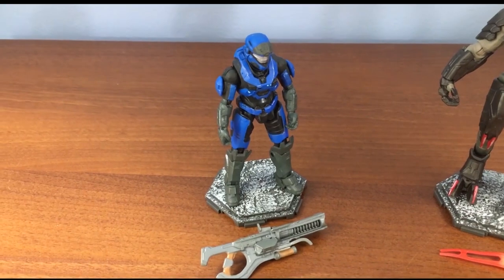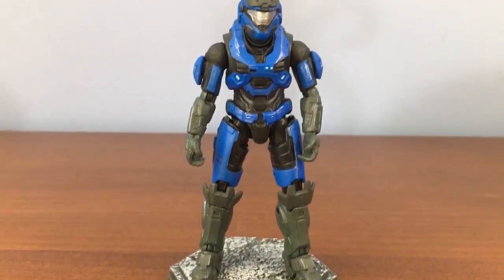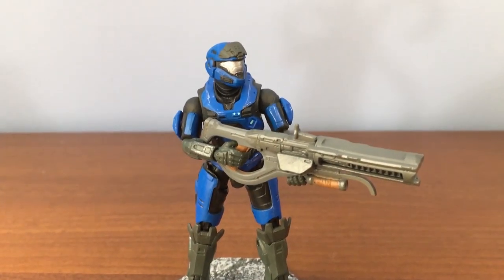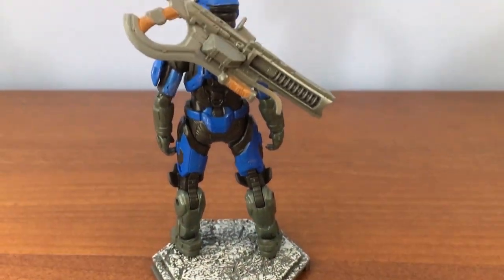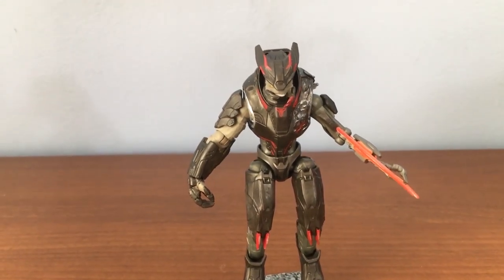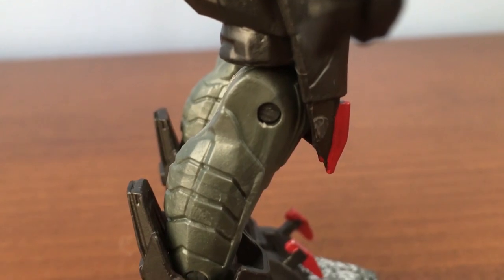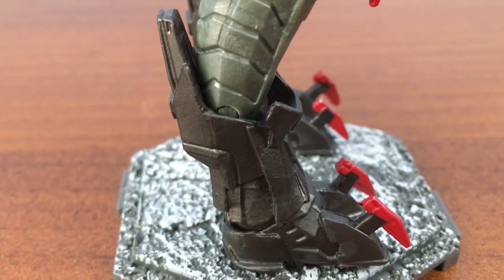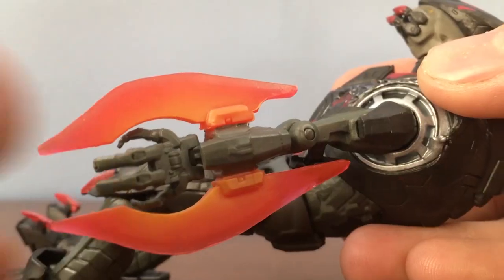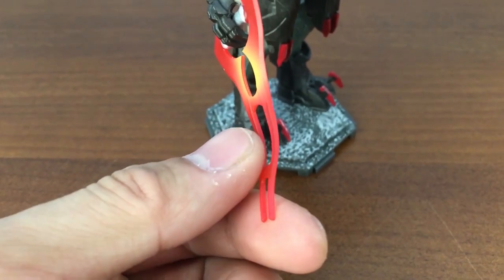Now we move on to the 2-pack containing the Spartan Mark VB and Jega — oh, frickin' Sangheili names. The Spartan Mark VB has the exact same articulation as the Master Chief, minus the quality control issues. This is a very, very good figure. If you don't want it holding the shock rifle, you can place it on the figure's back. Now, Jega — in terms of articulation, it's pretty much the same as the other figures, as similar as it can be for a creature with such different anatomy. The differences are mostly in the legs: there's no double joint at the knee, but that's compensated by an extra joint at the ankle, due to the digitigrade design of the Sangheili's legs. The prosthetic arm is totally hindered by the energy blade. Jega also comes with an energy sword — it's very rubbery, but that's probably for the best.